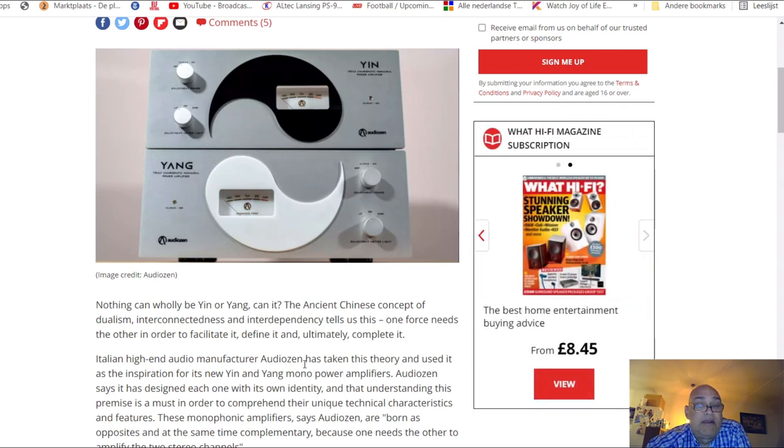Italians know how to make audio and they are masters in designing - like the French, and also the Dutch. Italy and France are on top when it comes to design. These are two mono amps, so you need two of them to power two speakers, and together they form the complete yin-yang sign.